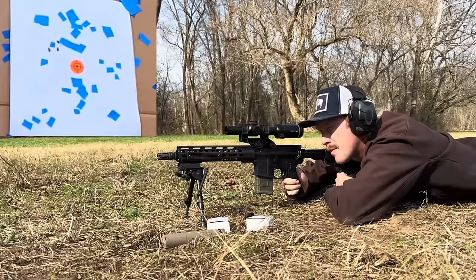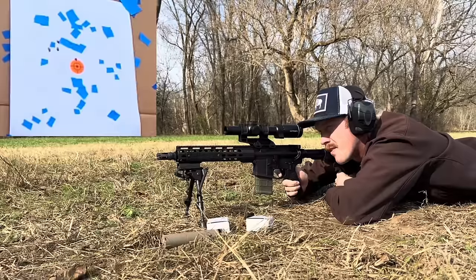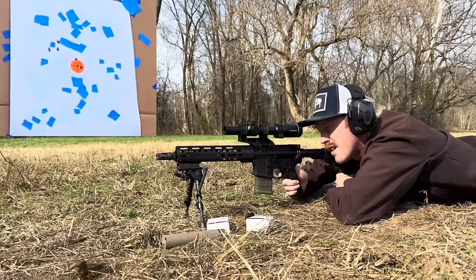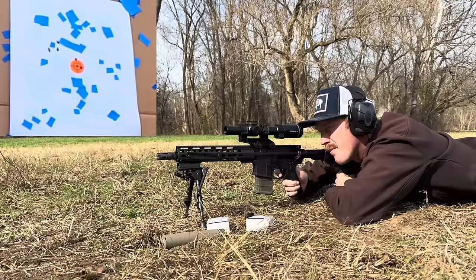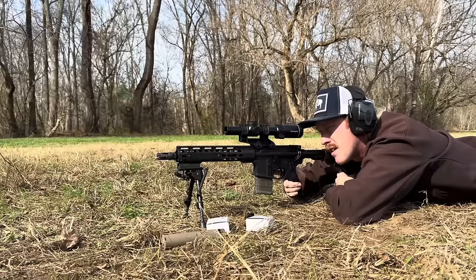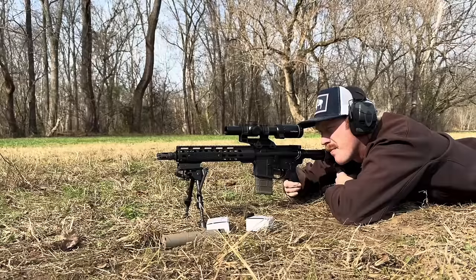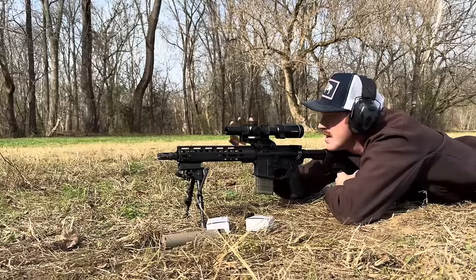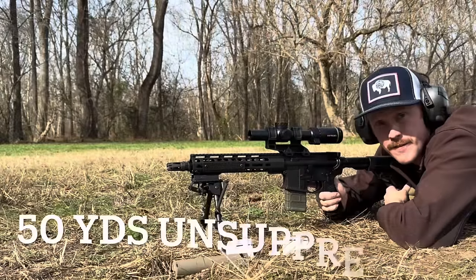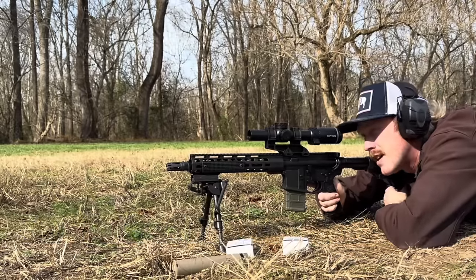Still on the orange dot on the white paper — top of the orange dot, and on the orange dot. So that one's just off the orange dot. I'm going to come down 0.2 and call it good. I'll load up five and put them on the cardboard. Now that I've re-zeroed at 50 yards without the suppressor, let's put five rounds on the bottom right dot on the cardboard, and then we'll move out and shoot 200 to see how we compare.